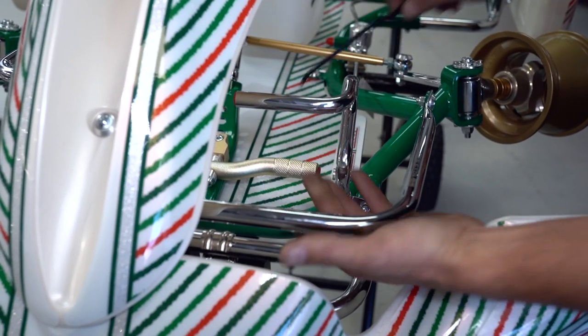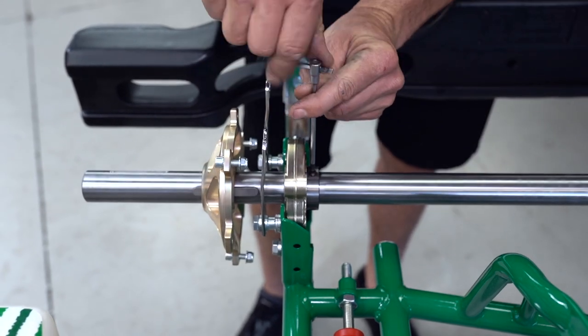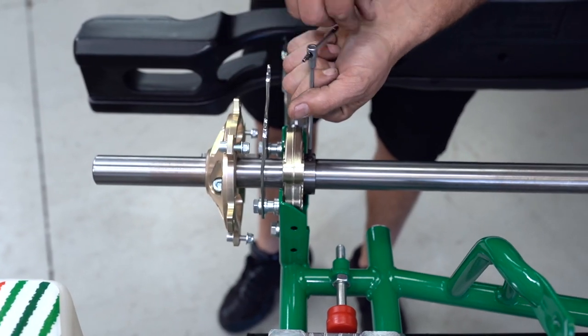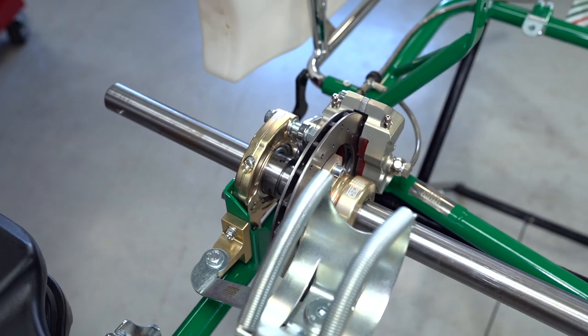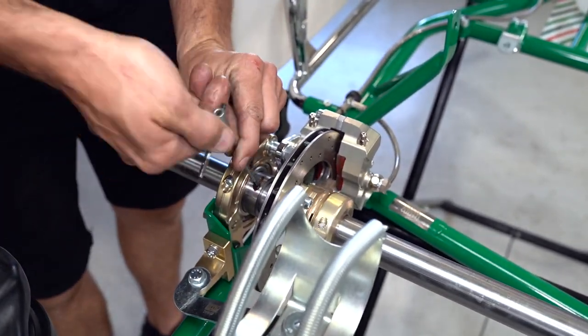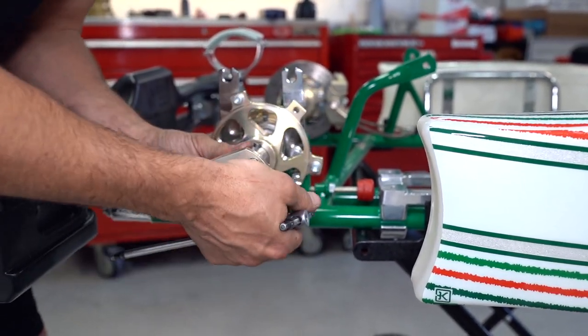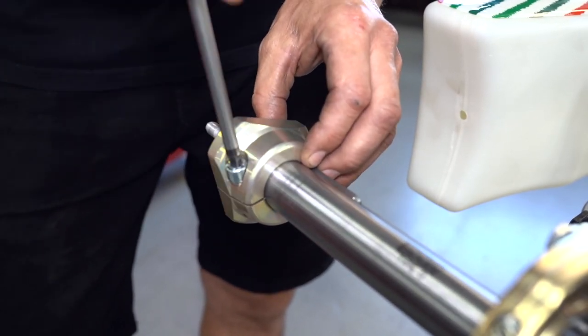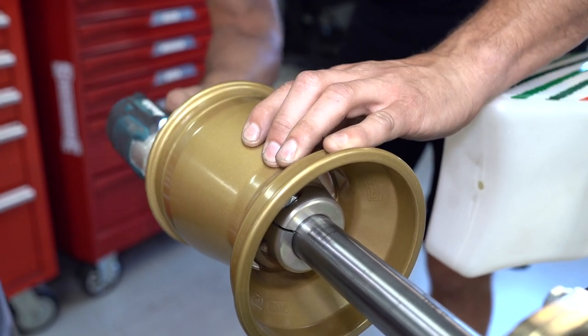Now we can cut the zip tie holding the brake pedal and release the brake pressure. Don't forget, when you are reinstalling the axle grub screws, to use some Loctite. Now we can reinstall the keyways and the wheel hubs. If you do need to change your axle bearings because it's the end of the season, they're damaged, or you just want to put some new ones, that's how to get it done. It's simple now that you've seen how — so get some tools, get some spins, and get to fixing your own racing machine.